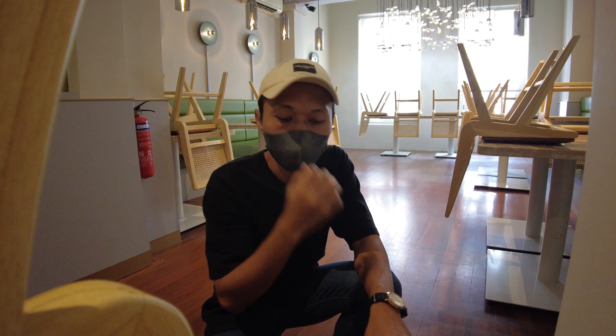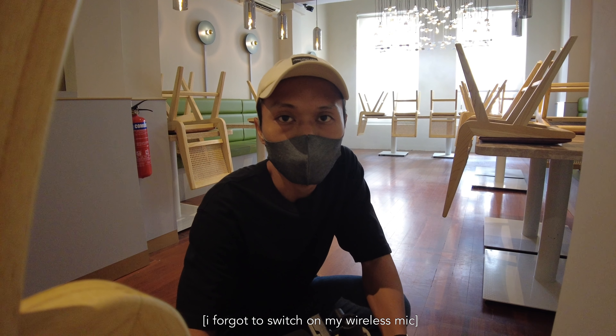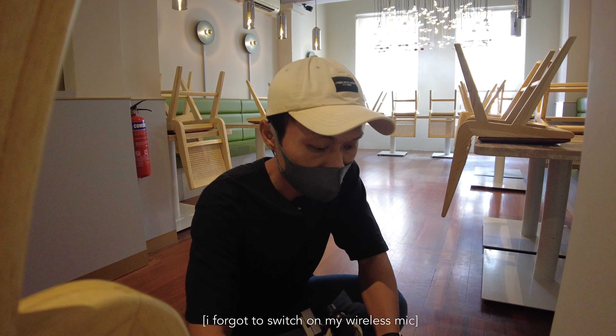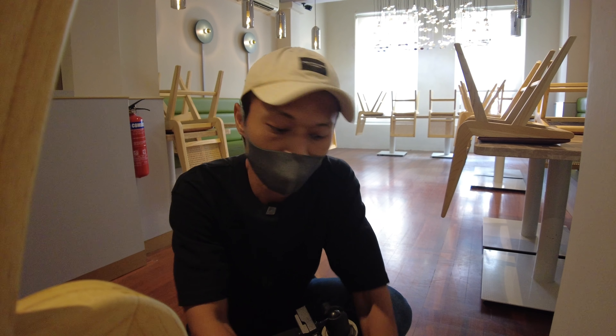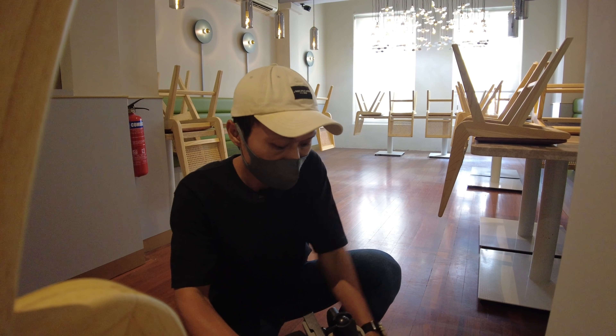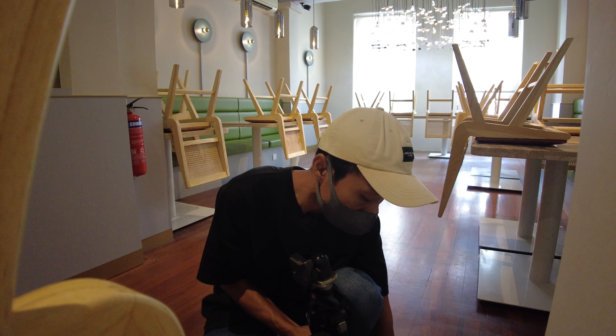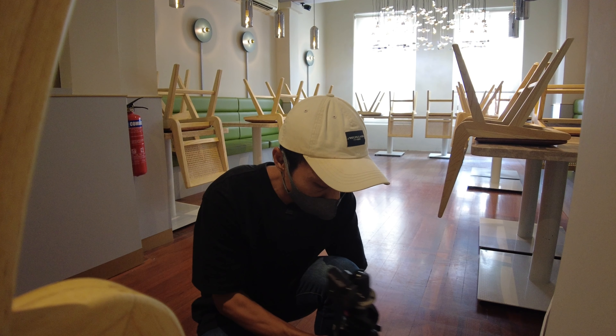Hey guys, so today I'm going to be showing behind the scenes of a product shoot at a cafe. Today I'm going to be shooting some desserts — this cafe is currently going to promote their dessert box, and I'm here to shoot all their cakes and bread and stuff.